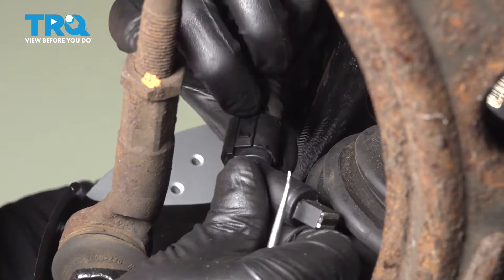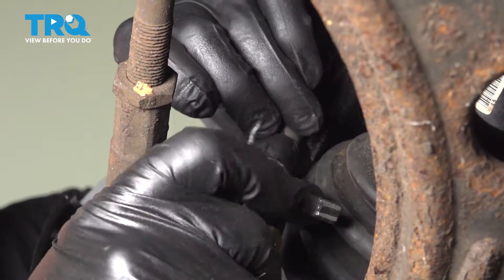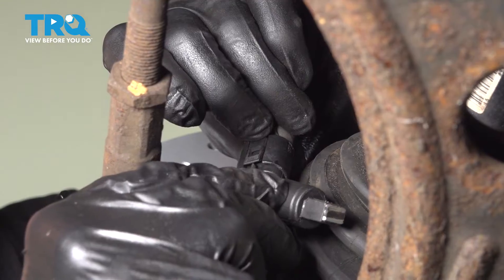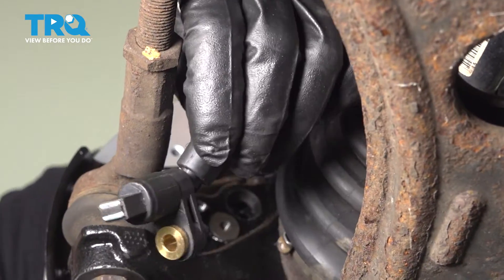Push down on this little spot in the connector. If it's not unlatching, you can use a pick and just get underneath here, lift that up, and slide the sensor off.